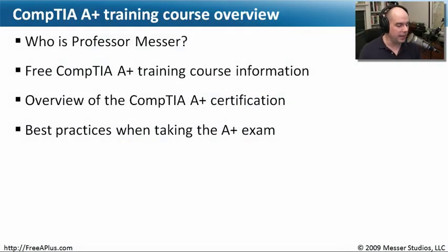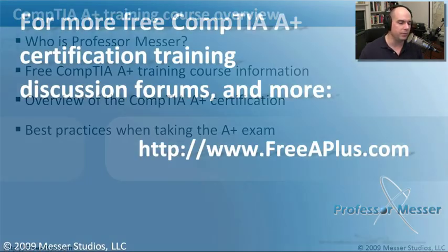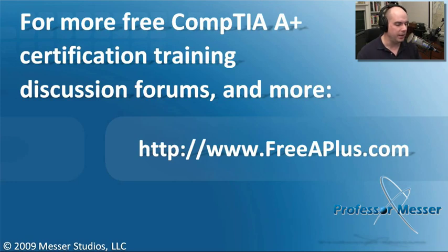In review, we've looked at who I am, talked about A-plus training course information from professormesser.com, given you an overview of what you can expect from an A-plus certification, and covered some best practices to use when you walk in the door for your A-plus certification exam. If you'd like to watch any of our videos, participate in our message boards, and much more, visit our website at freeaplus.com. Thanks for joining us.